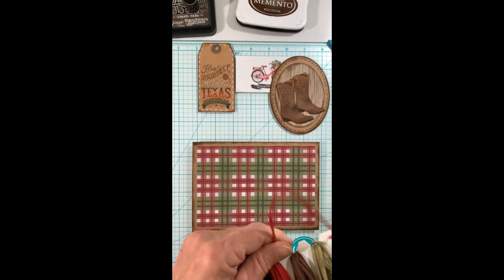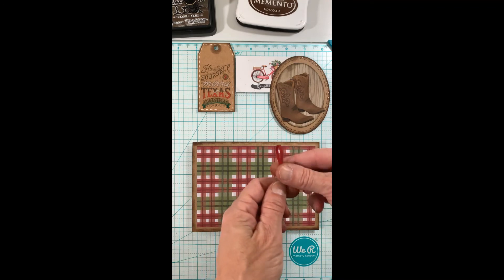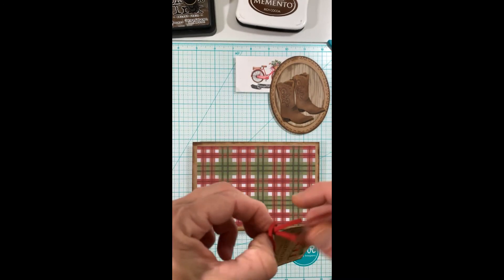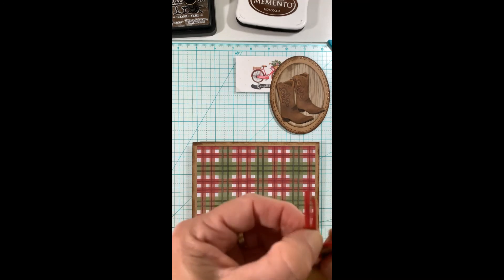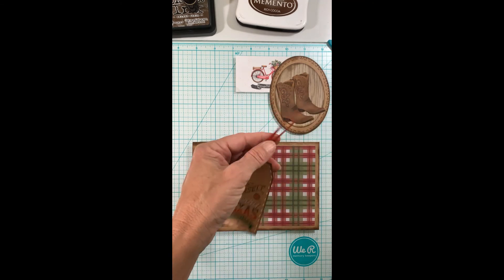Then this faux suede cord — I chose red for my label and I thought that went well with a leathery looking pair of boots. I make a simple loop, pull it through, trim it, and it's ready to go.